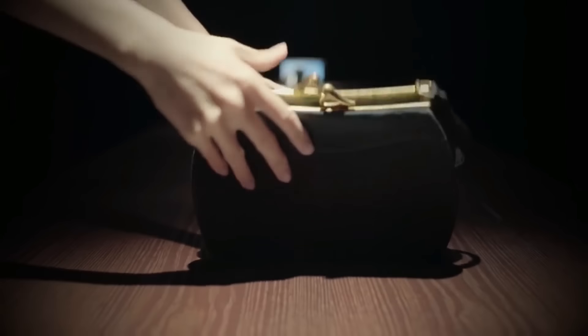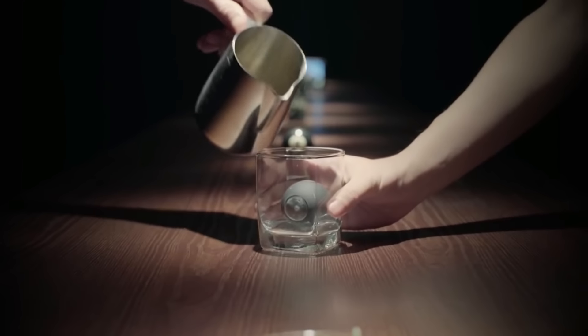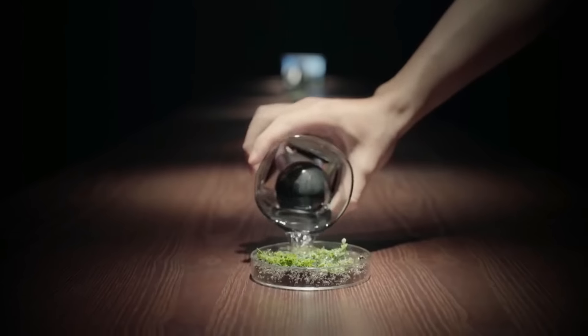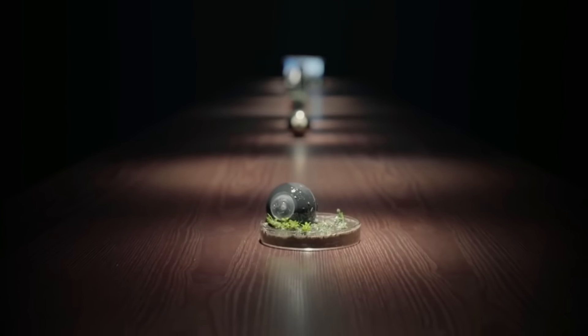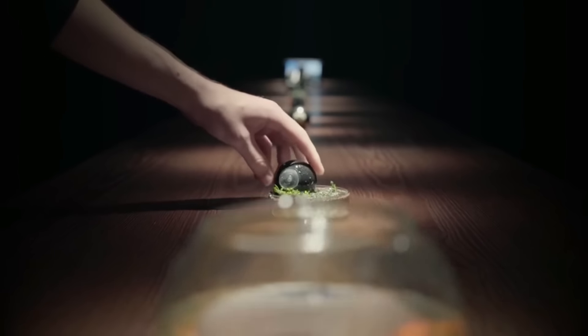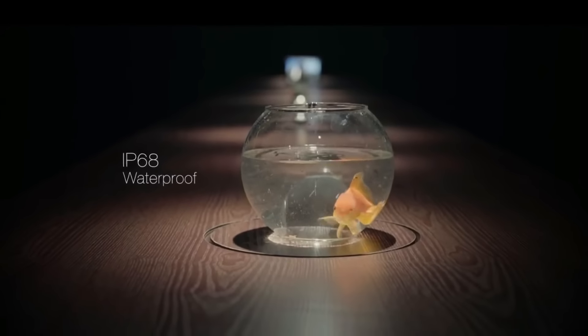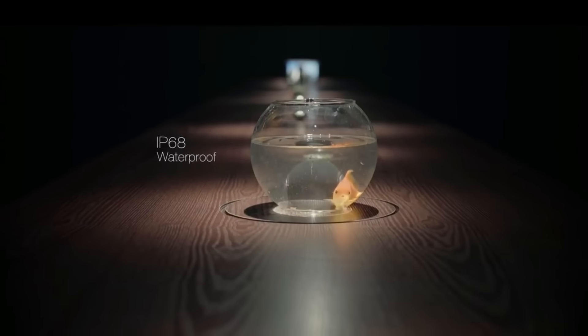So it's easy to carry anywhere, or to explore vantage points never possible before. It's designed to be rugged, to suit the wild. LUNA's IP68 waterproof rating ensures it can accompany you on your adventures on and off the ground.